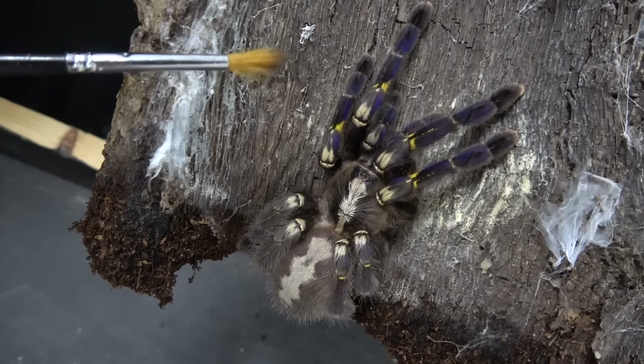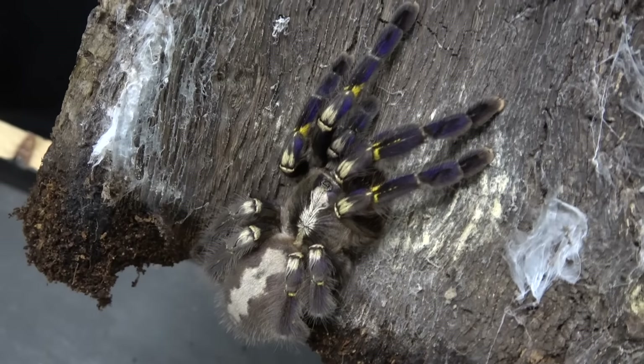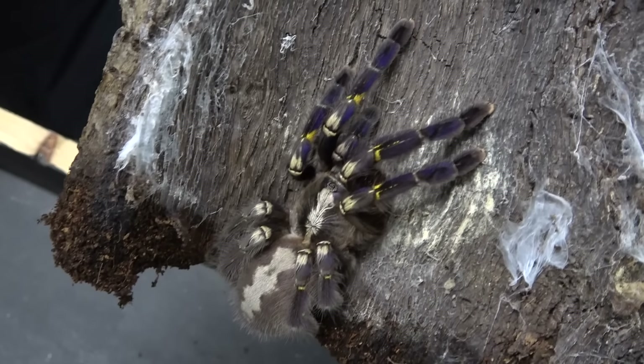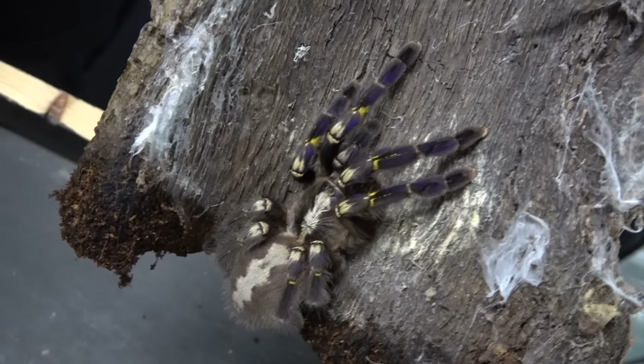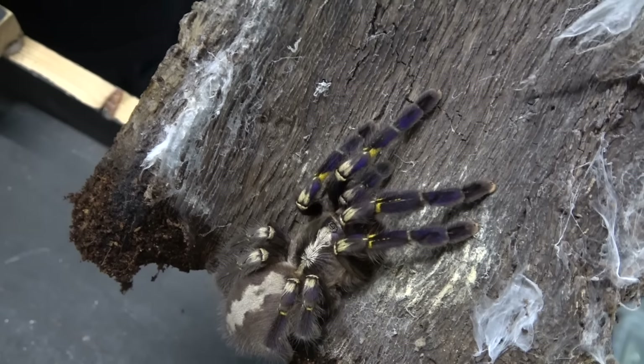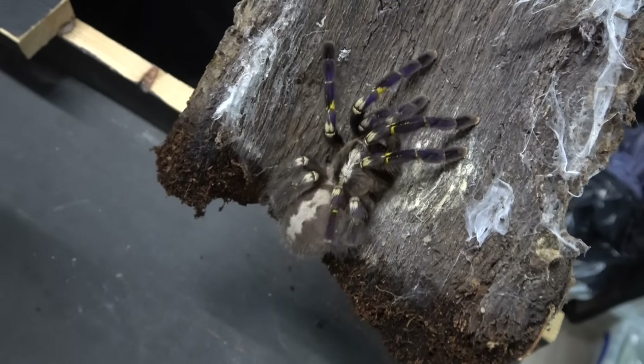See that beautiful blue colouring - this is what makes these guys super popular. We'll try and get a picture and then try and get some light on her as well.